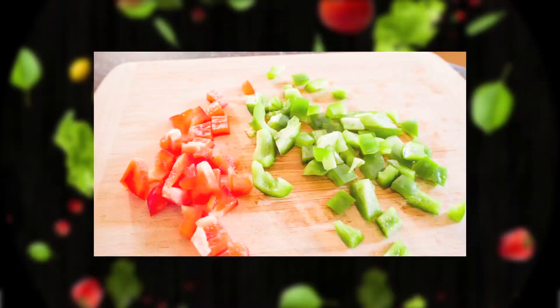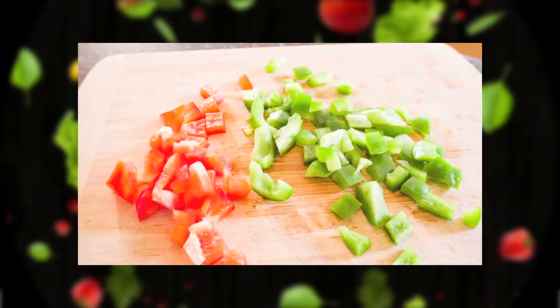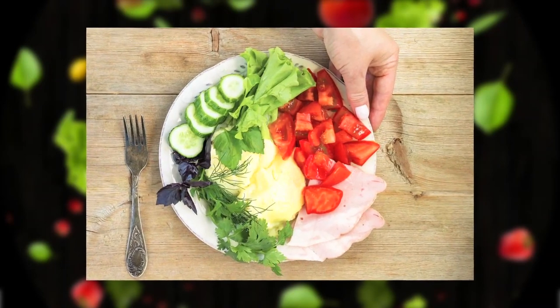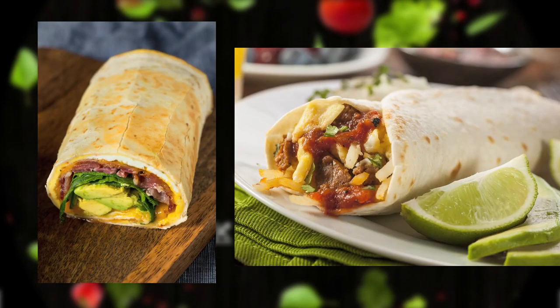Another option could be that we prepare some breakfast burritos and add some vegetables to them. We can always add some bell peppers, onions, spinach, even pico de gallo, and then top it with some salsa and wrap it up in a low-carbohydrate tortilla to make it more healthy.